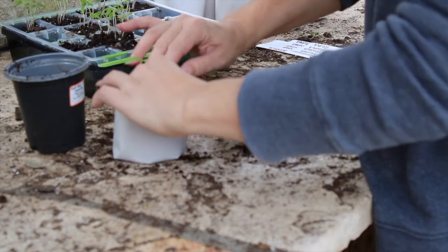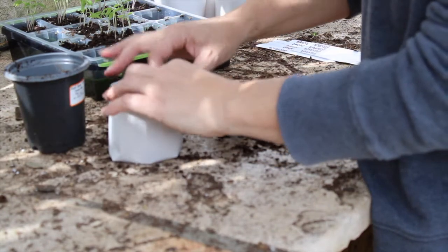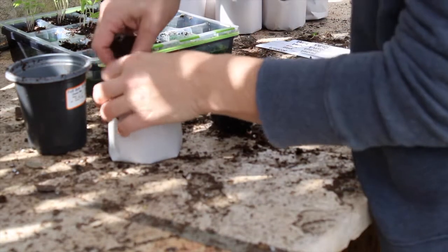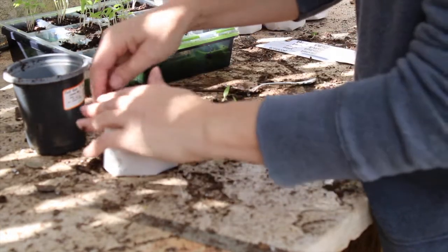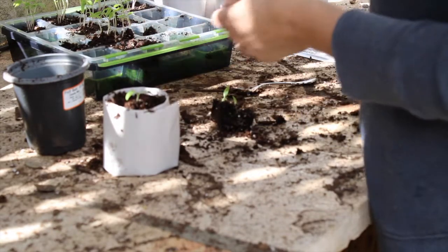Very gently push that down, and then I'm going to add a little bit of potting mix around it.